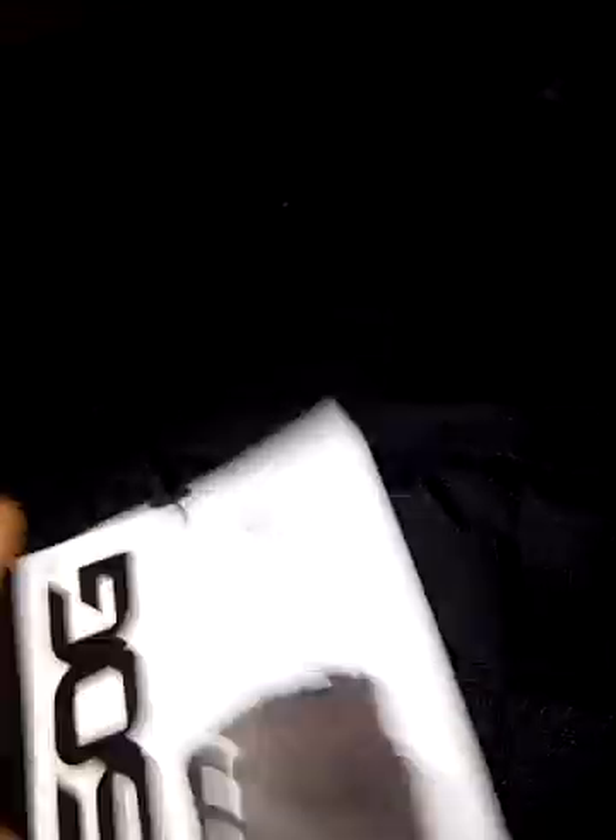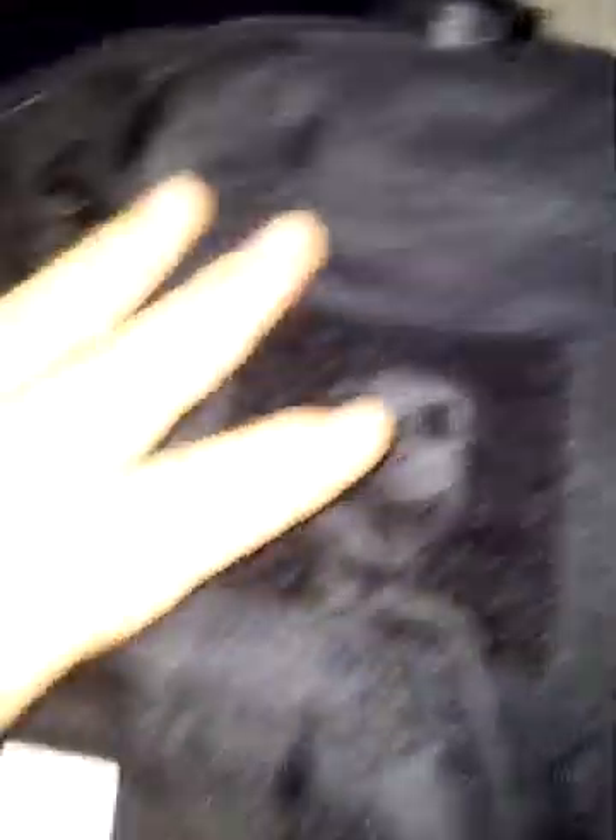SOG products usually go for about $40 and up. I haven't seen any cheap products from them, but when I opened this thing up and took it out of the bag, it's hefty — it's got some weight to it. It does have their logo, it does have Velcro, and it does have MOLLE. It's tough MOLLE too.